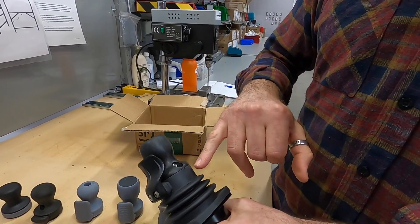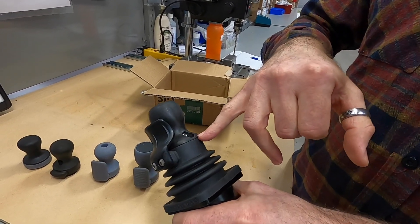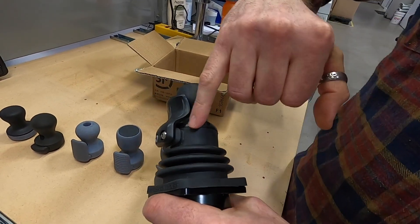We have a molded boot, and the boot comes up to the top of the moving parts and behind the release mechanism.